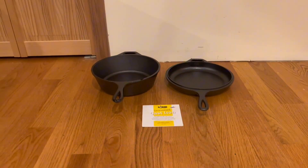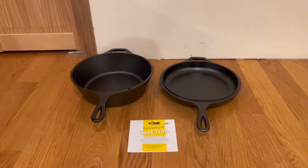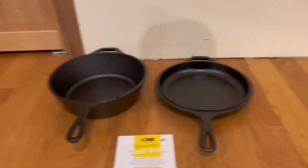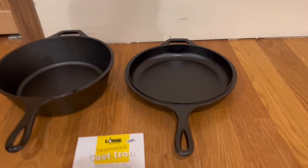Alrighty guys, so this is everything that comes inside of the box. Right here we have the user manual and right here we have the combo set. Right here is the first pan and right here is the second pan. The second one is actually very deep compared to the first one.